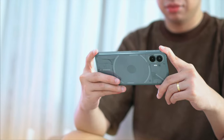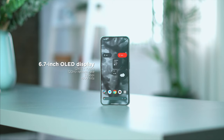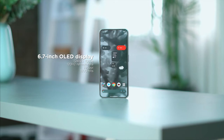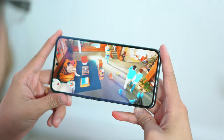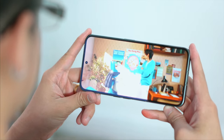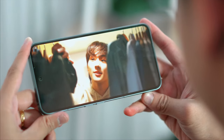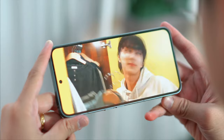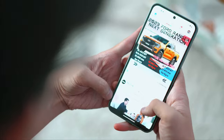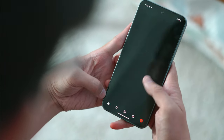We now have a slightly taller 6.7-inch LTPO OLED display with a resolution of 2412x1080, coming in at 394 pixels per inch. The display also features a 120Hz adaptive refresh rate, making navigation through the UI noticeably smoother. Display quality is what you'd expect from an OLED panel — sharp text, deep contrast, and good color reproduction. It also has a peak brightness of 1600 nits, meaning you can use this device under direct sunlight without any problems.